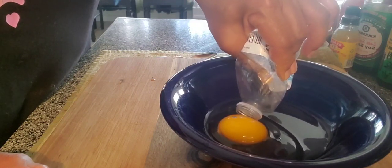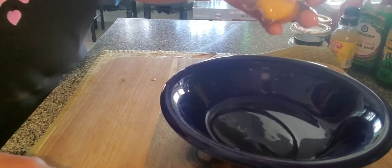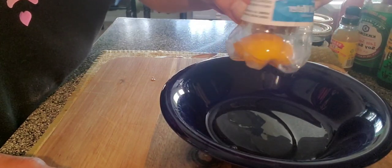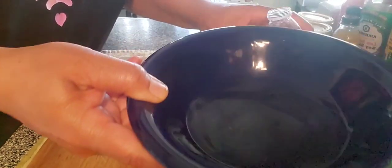I'm squeezing it in, hold it on the yolk, and just let go — and once you let go, it'll suck it up. See there? And there's the white. It's so quick and easy.